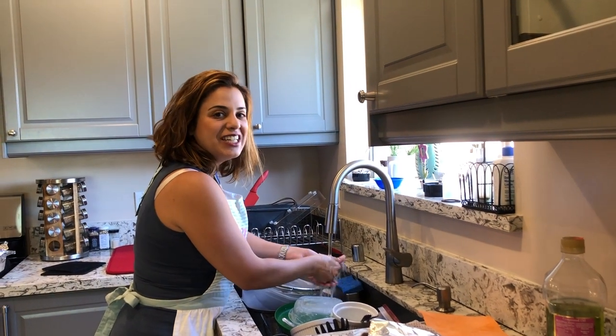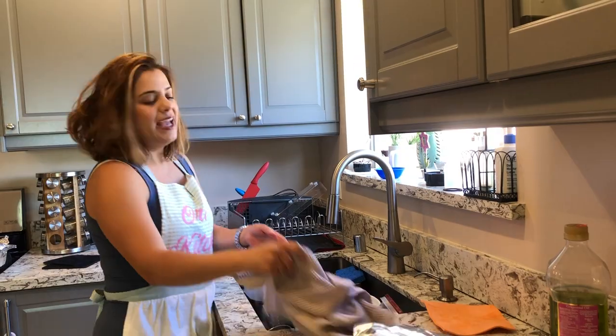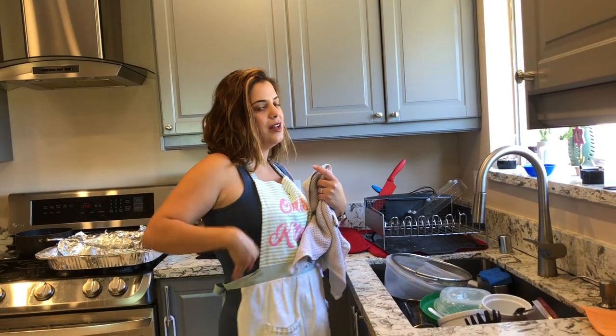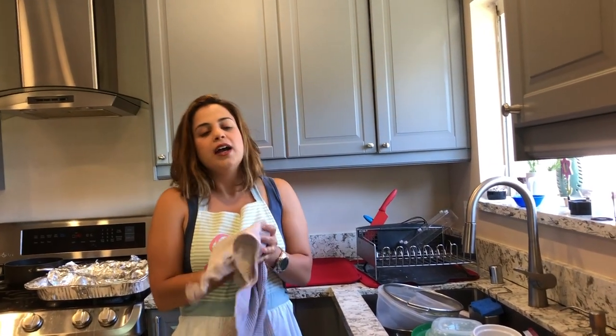Hey guys, welcome back to Orit's Kitchen. My name is the one and only Orit. I don't know if you guys noticed my haircut — totally short, right? My hair used to be long so I decided to cut it short. I love it. Anyway, if you want to know who did my haircut, just message me and I'll be happy to give you the information.